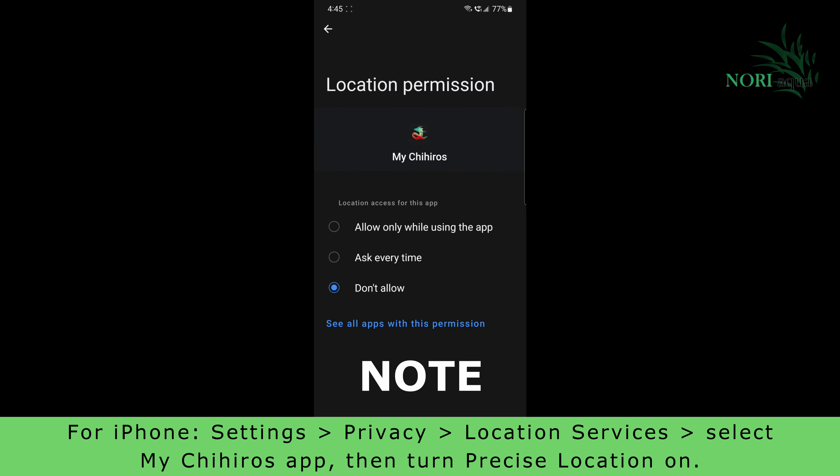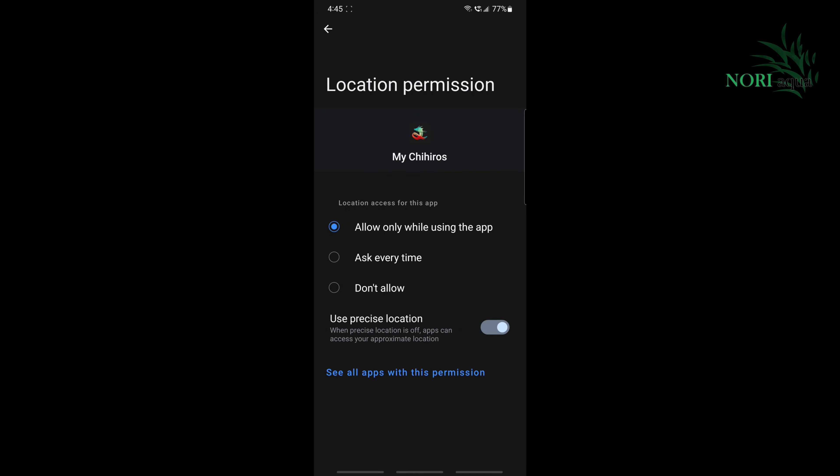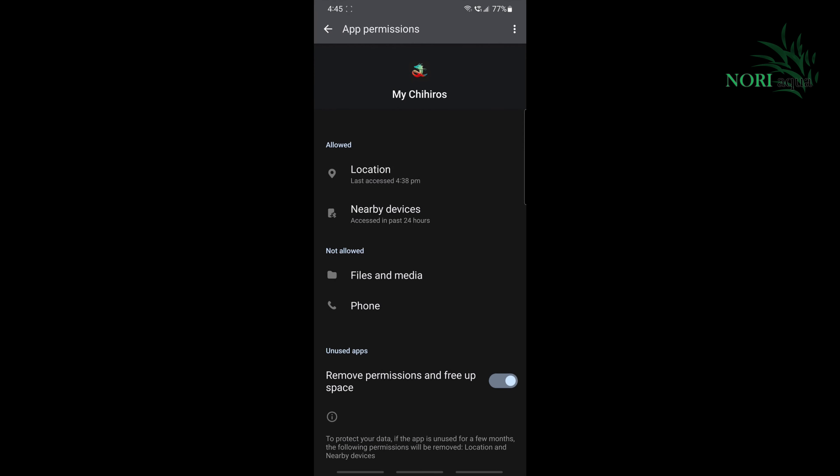Select location and then select 'Allow only while using the app.' Go back to the previous screen to verify that both location and nearby devices are listed under allowed. If they aren't, go back and do it again.